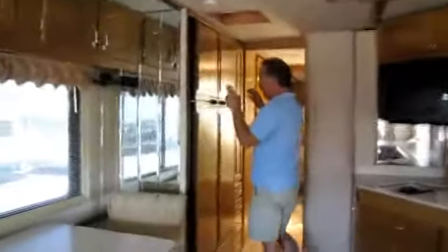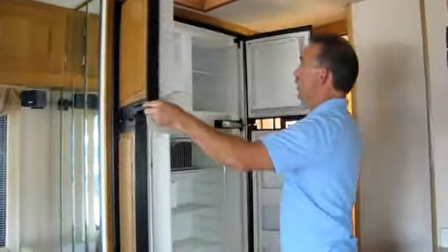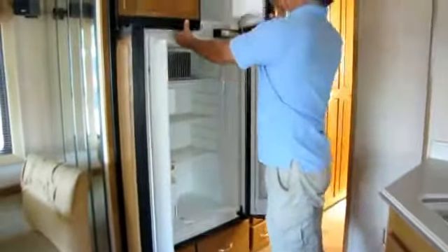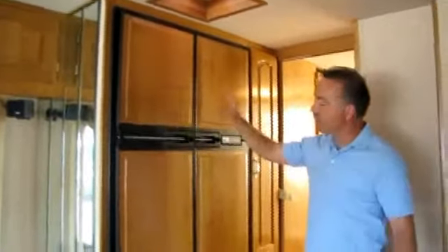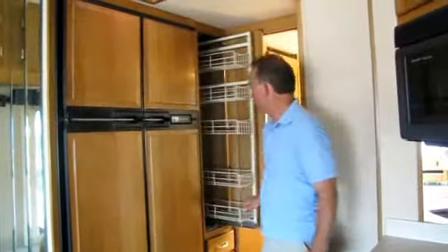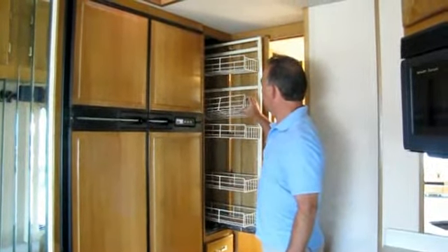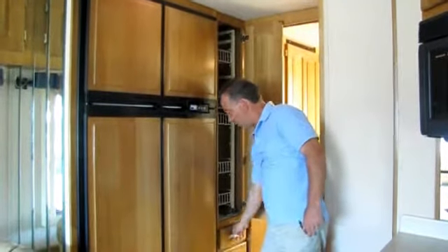Here you've got the 12-cubic-foot Norcold refrigerator and freezer with a built-in ice maker and a very deep freezer for extra storage. What I like about this floor plan is you have this big giant refrigerator with drawers beneath it, and then a big pantry right next to it for your boxes and cans with adjustable shelves — you can lower them to fit whatever you need. And then more drawers beneath as well. It's just got great storage.